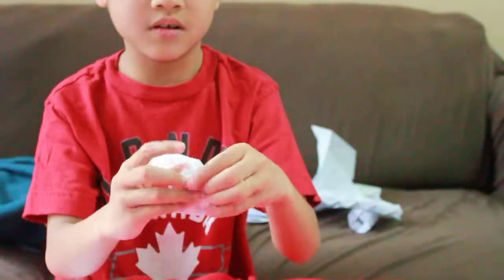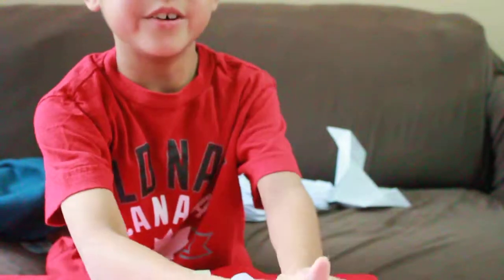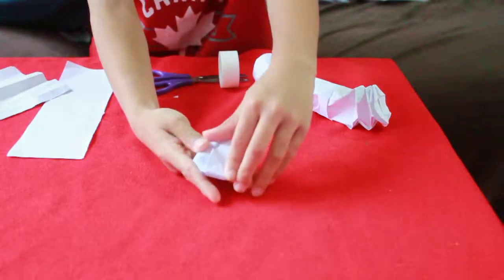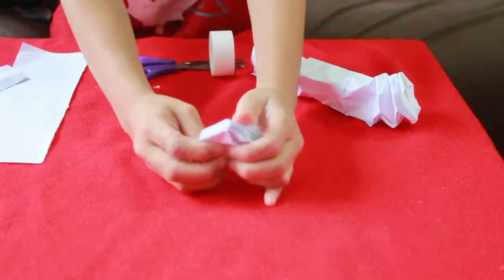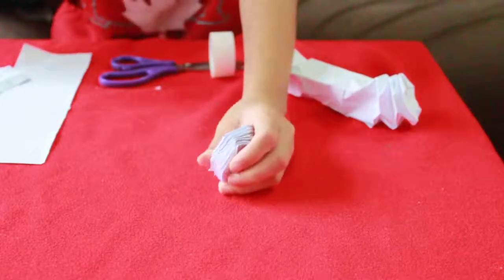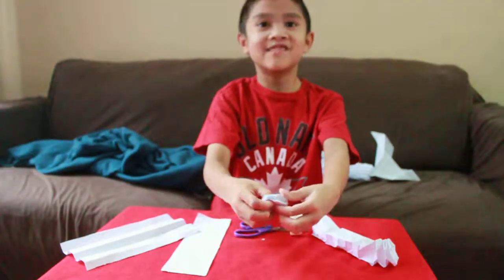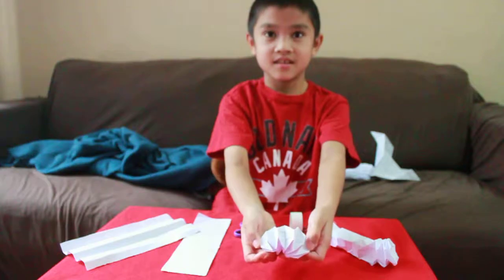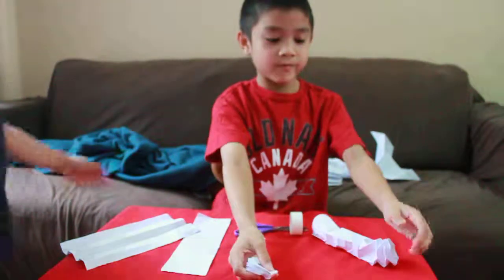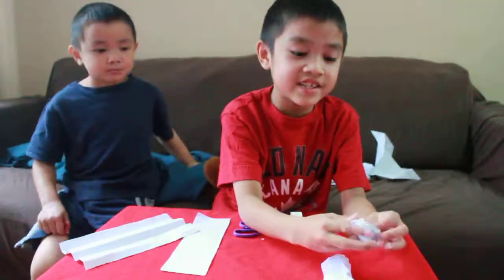We're gonna redo everything, then you're gonna have your finished origami spring. When you complete doing that, you finish your origami spring.